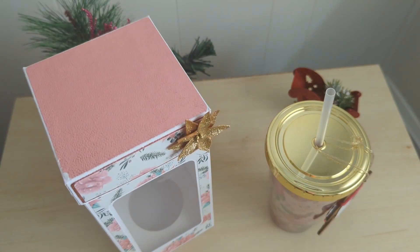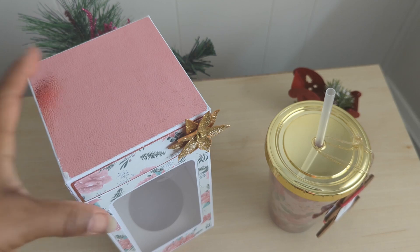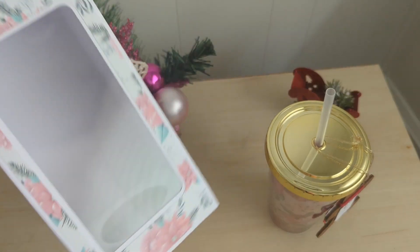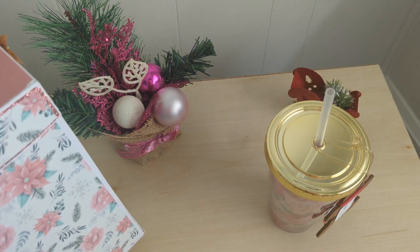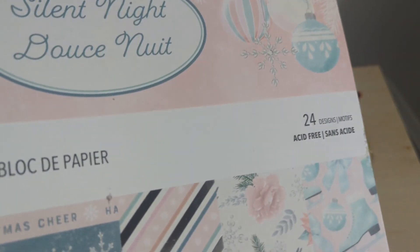It is called Simply Crafts SVG — I will put the link in the description box — but it is called the Skinny Cold Cup Tumbler box. It just has everything and I thought it came out beautiful. I used the Silent Night Recollections paper pad from Michael's, and this is a 2021 pad — apparently I bought lots of paper pads last year.